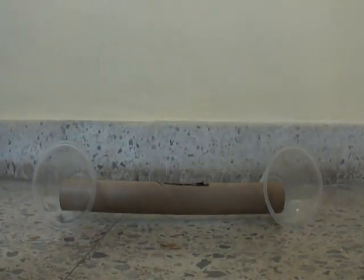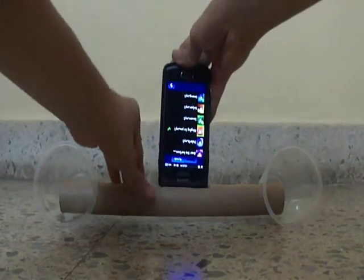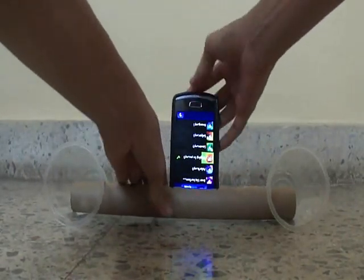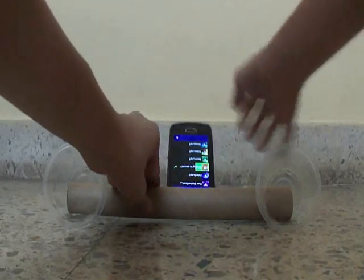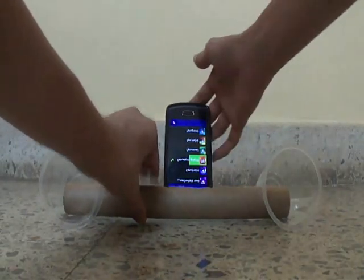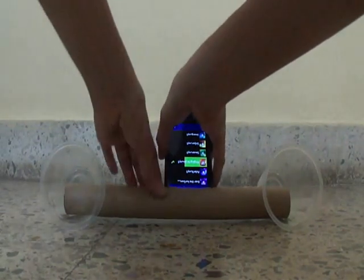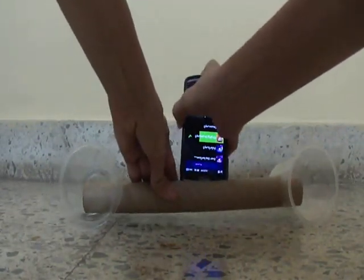Now, see how much less the volume is of my phone's loudspeaker. Now see how much louder we can make it. If you put tape on this, then it can work as a stand, but I have not used tape here.